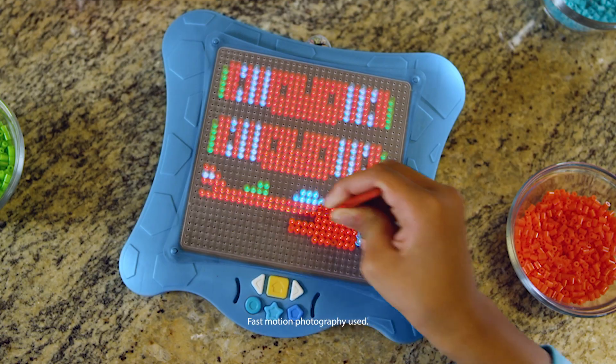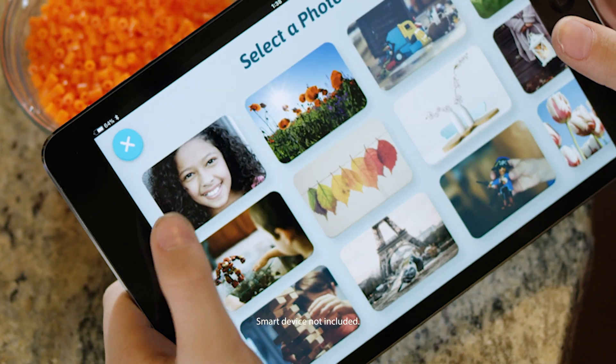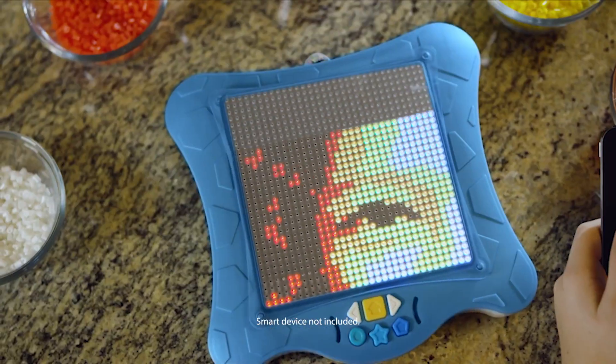Then take it to the next level. Light shows you how to build in 3D, or upload any picture to create your own Smart Pixelator design.